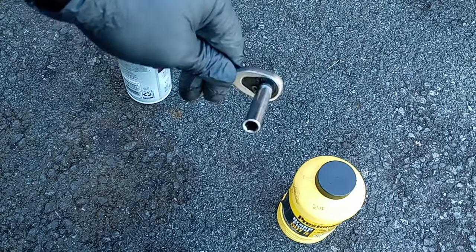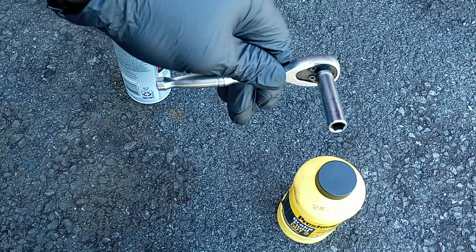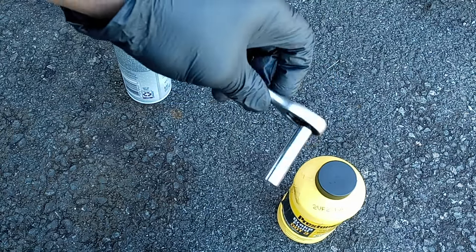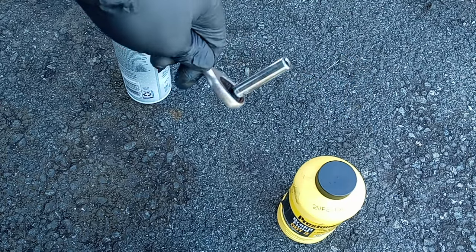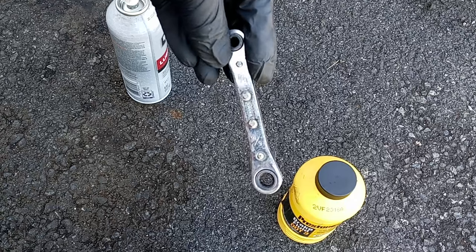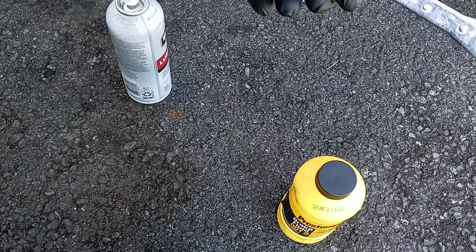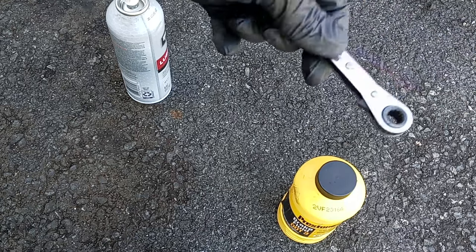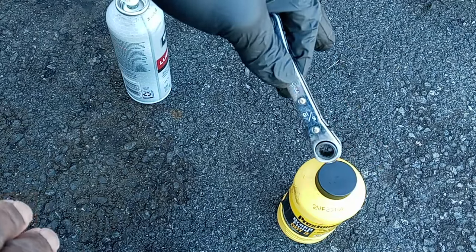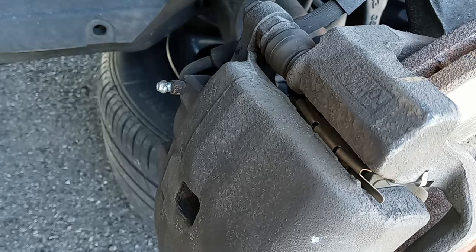This is important: when you're bleeding your brakes, don't use a closed-end wrench because you need to see when you unscrew the bleeder and release the hydraulic coming out of the line. So don't use that — you want to use an open-end wrench. Usually the size on the bleeder is 10 millimeter, but mine is a 5/16, and it depends on the car you have. The process is the same for most cars.